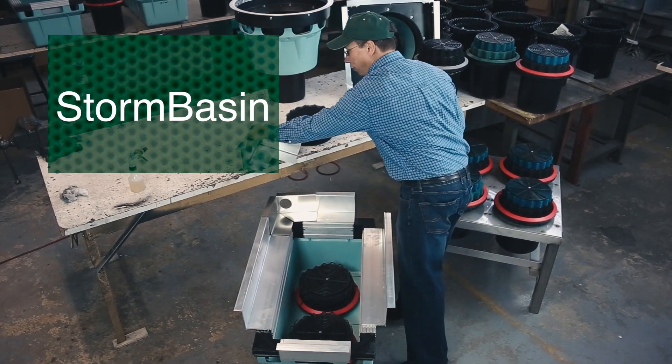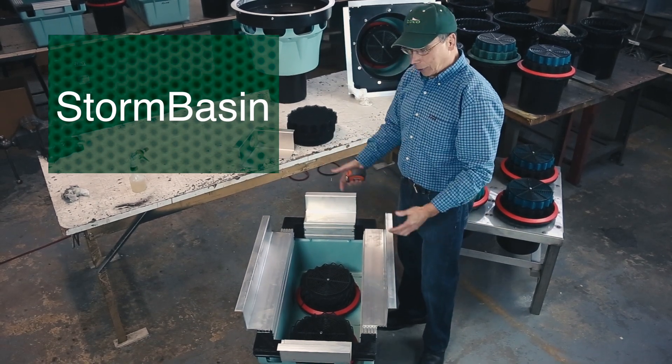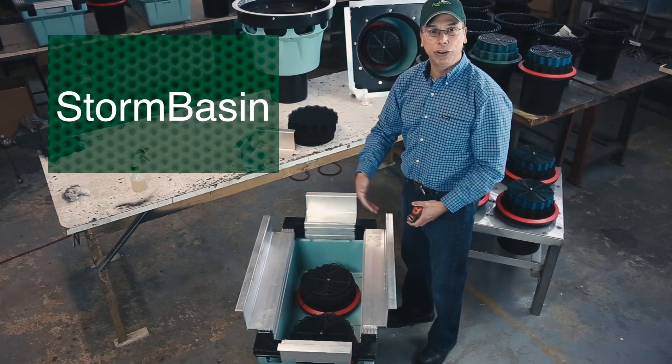First, we'll take the corners off. This is basically just some flashing. And these are the support flanges, we call them, that are affixed to the storm basin. Now these flanges are adjustable, so they can fit into different size holes.